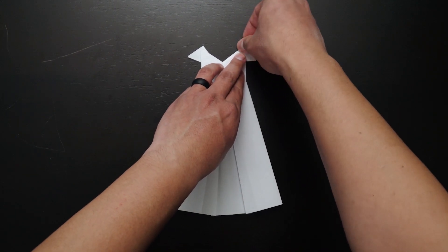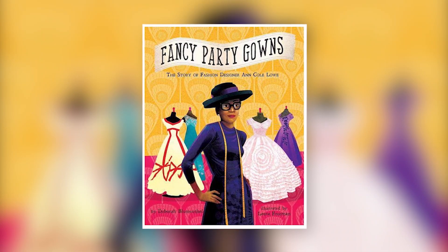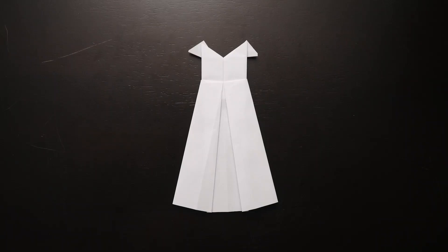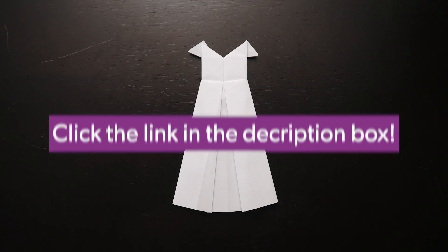This origami dress activity was inspired by the book Fancy Party Gowns: The Story of Fashion Designer Ann Cole Lowe by Deborah Blumenthal. We hope you enjoyed our origami dress activity. Click the link in the description box for our survey and upcoming programs. It would be very helpful if you can give us your feedback on our survey, as this helps us figure out what other type of programming we can offer you.